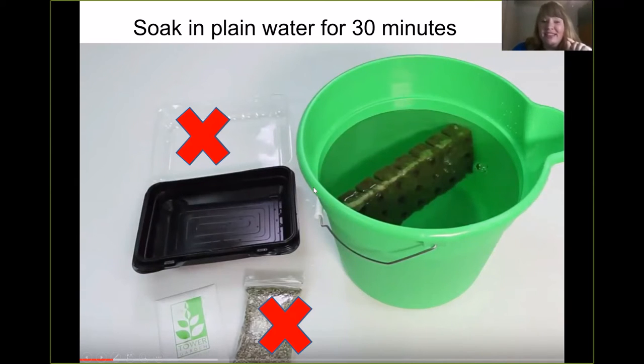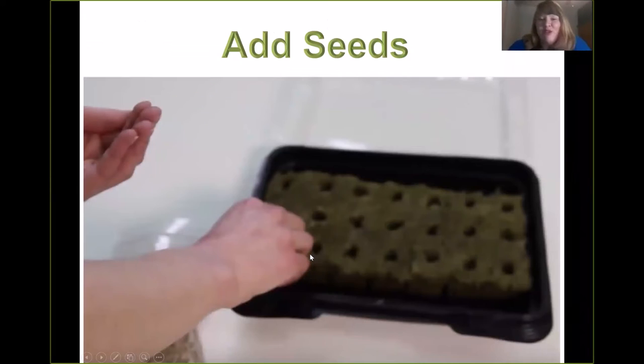To start your own seedlings, you're going to soak your rock wall. The rock wall is fun volcanic rock — just a little substance for the little roots to get started in. Add the rock wall into a bucket of water and soak it for 30 minutes with plain water. It comes with a little container — cut the top off right away, because that top will flip over on top of your plants and if you have it out in the sun it will cook your plants. And this vermiculite — you can throw it away, you don't need it. I find it to be messy and unnecessary. Then you take your soaked rock wall and just add your seeds.